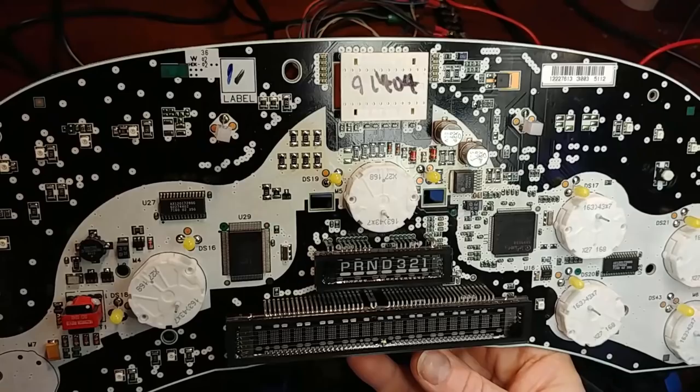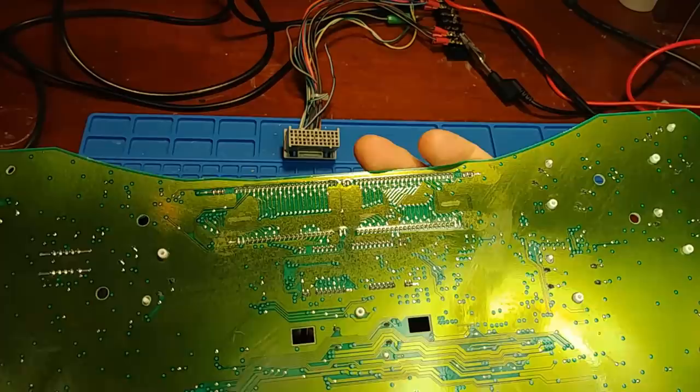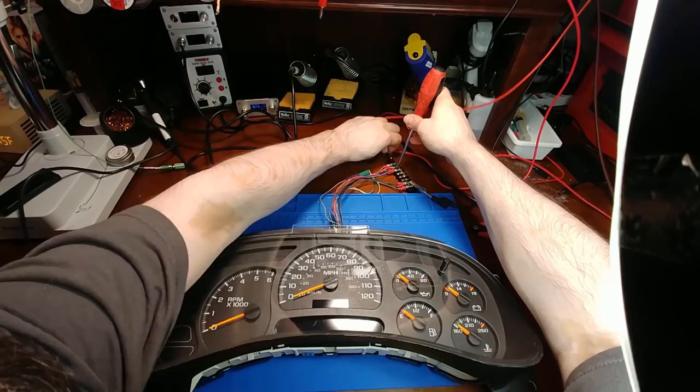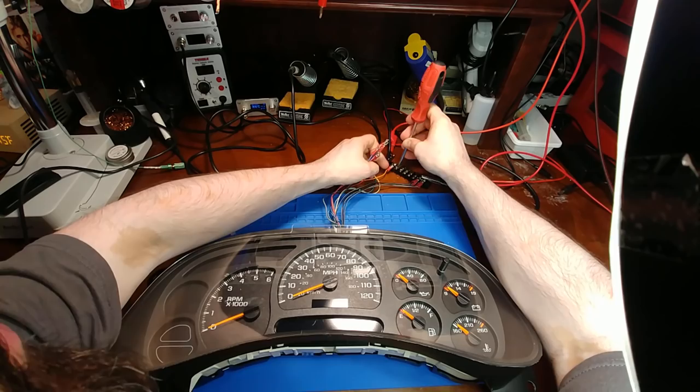The customer asked me to change the blinkers back to incandescent to put it back to factory. So I'm doing that now. The cluster is back together — putting incandescent bulbs back in for the blinkers, hopefully that solves the problem with the blinkers and hazard lights not working quite right after the rebuild.